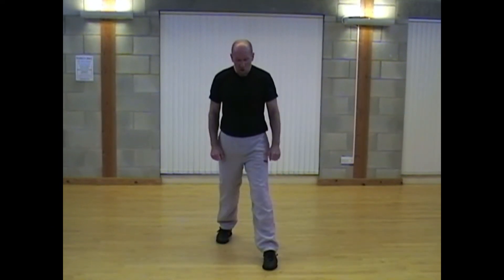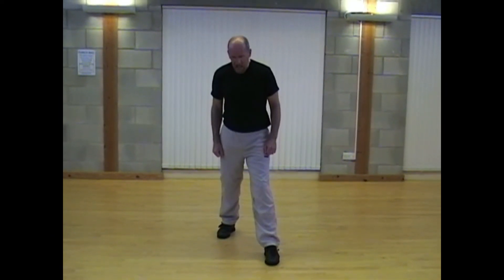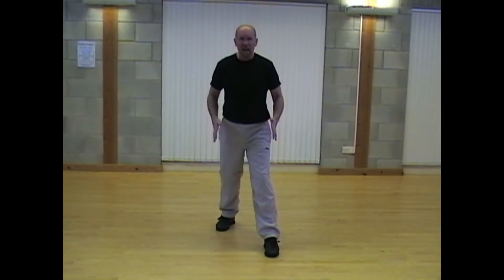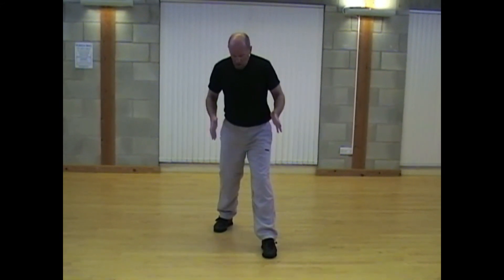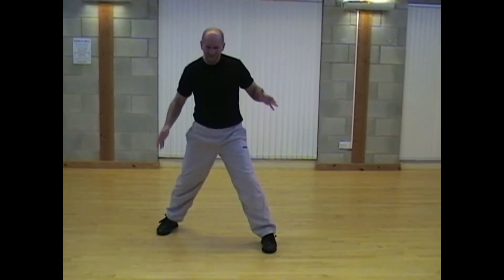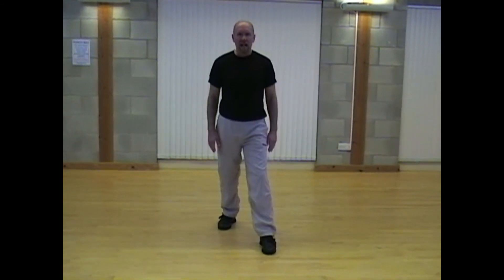So it's left leg forward about this distance from here. As you look on from the front, you can see that my feet are shoulder width apart. This will give us good balance — not too narrow where we're wobbling, and not too far apart where we find it difficult to move. So again, feet shoulder width apart, nice and balanced.